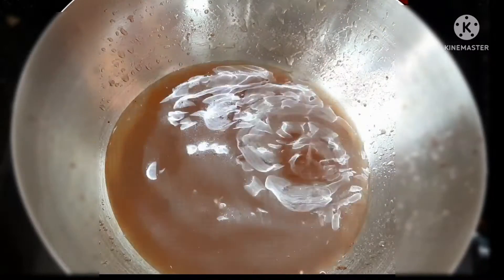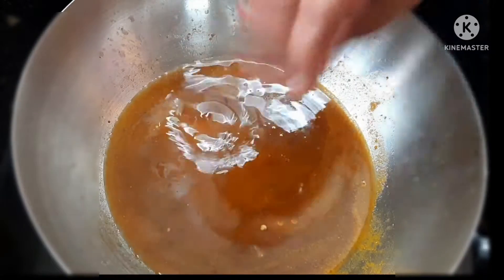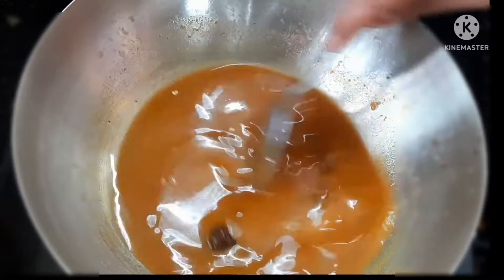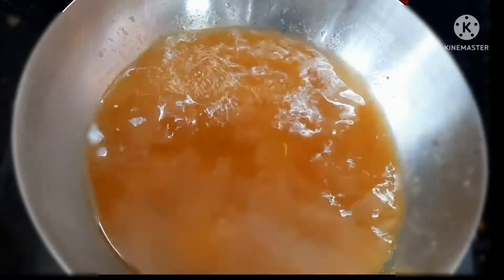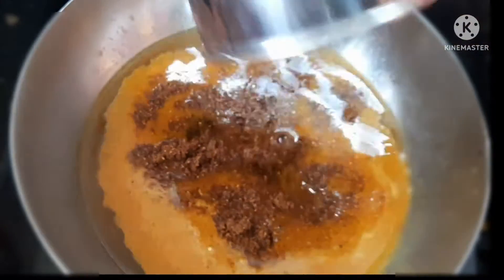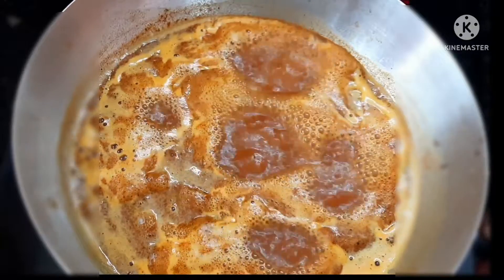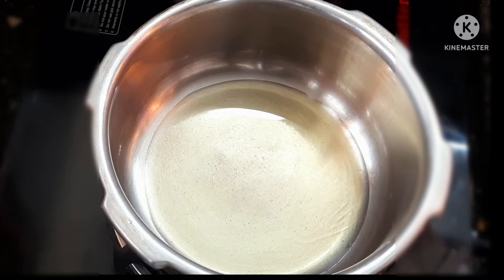Stir the bowl and add a small stir fry. Add 1 spoon of chilli. Add 1 spoon in the heat, add 1 spoon and mix well. Now we will put the oil in the pan and heat it.